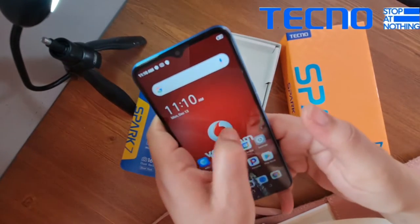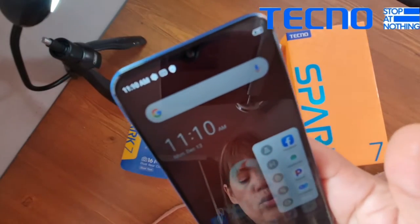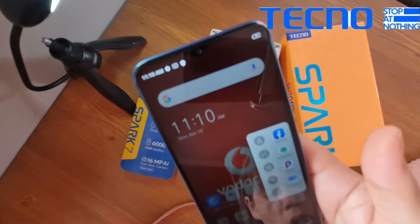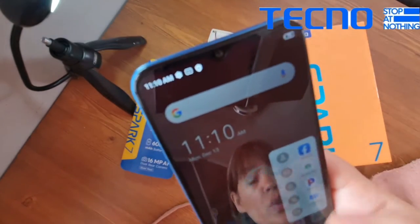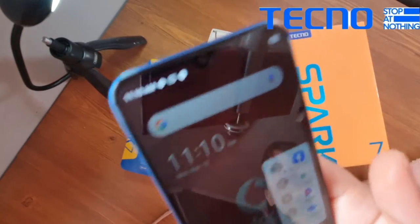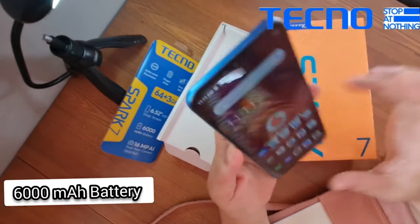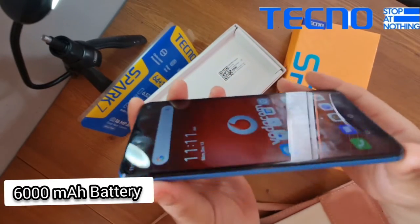It also has a little shortcut bar on the side that gives you quick access to screen recordings and screenshots, even while playing a game — you can access all the shortcuts without leaving what you're doing. Not only is this an excellent phone with amazing specs, but it also has an amazing battery life.